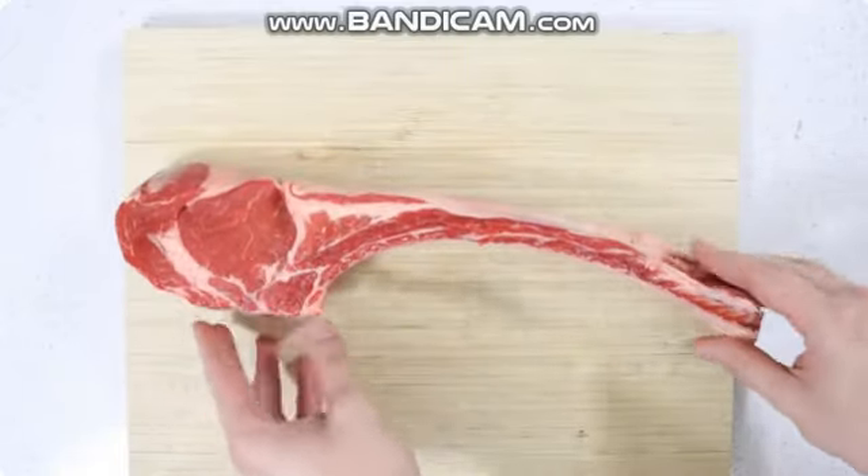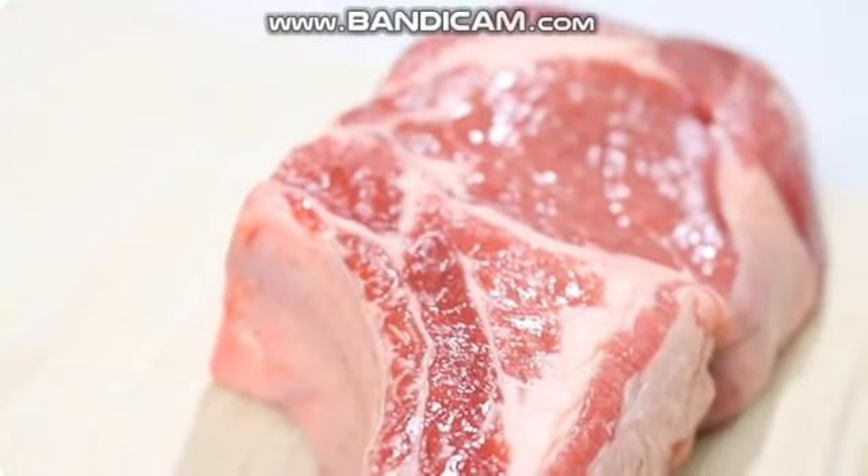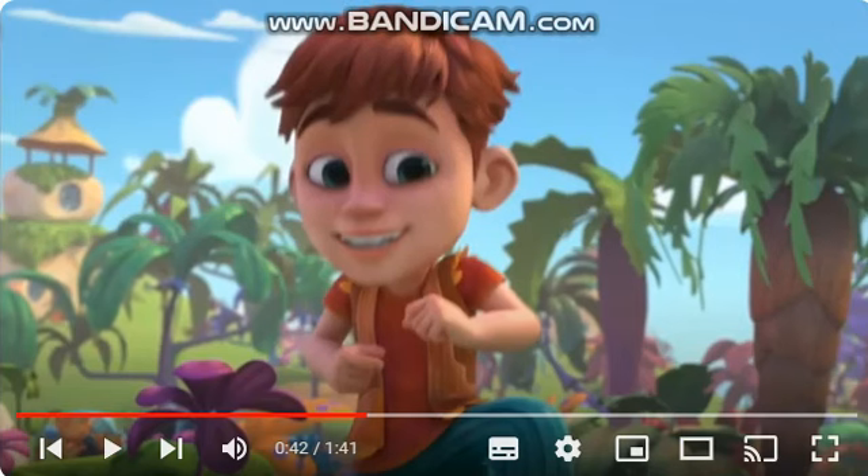Want to learn how to prepare a restaurant-quality tomahawk steak in your own home? This video is for you. 90% of people don't prepare their tomahawk steaks correctly, resulting in tough, dry meat that is practically tasteless.